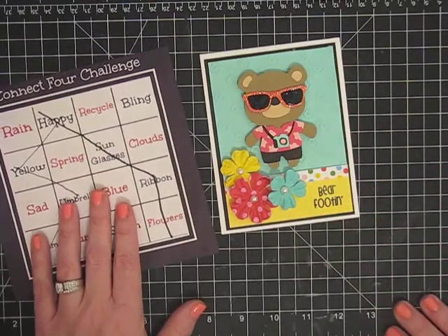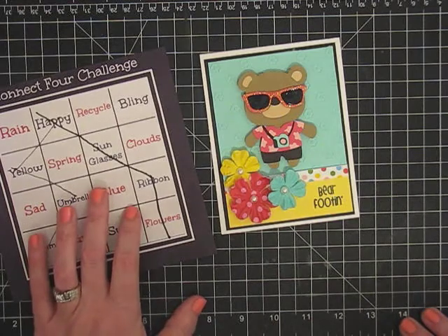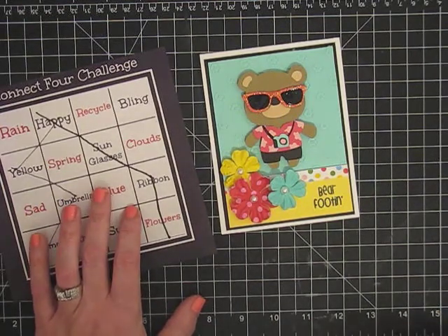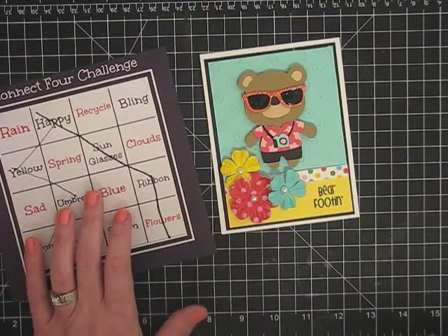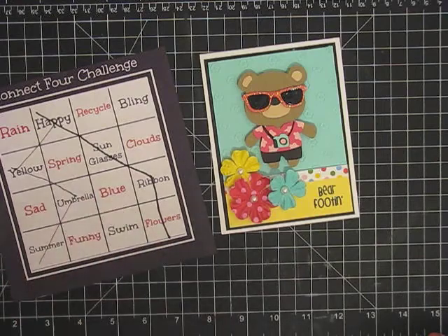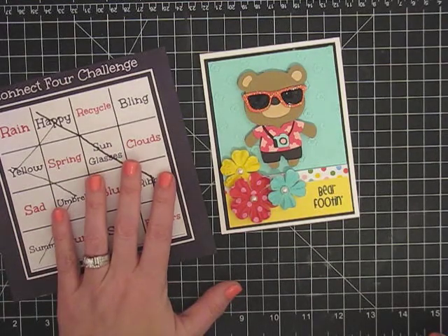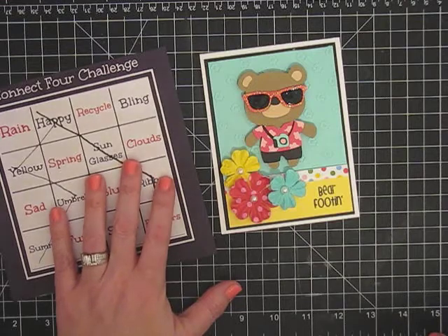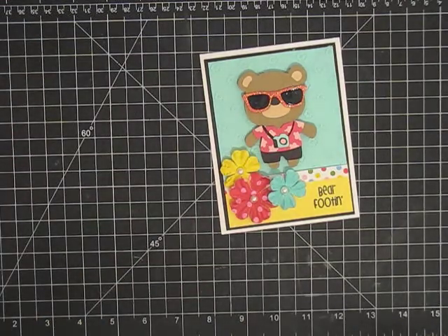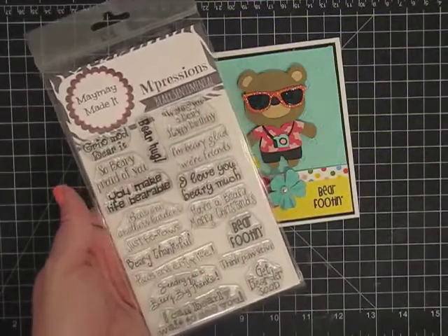If you will enter a card in our challenge, all you do is make a card and either send it to us at maymaymadeit.com — you do that through either our contact page or you can actually send it to me, which is maymay at maymaymadeit.com. You can email a video response to this video and you'll be entered into our challenge. And this time on our challenge, I'll be giving away the Maymay Made It Stamp Set, Berry Sentimental, that has 17 sentiments.